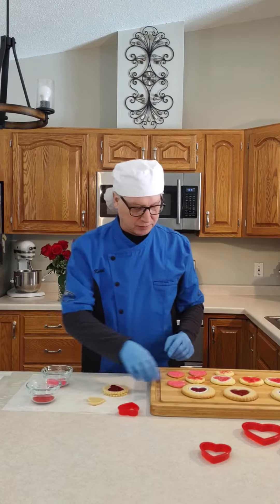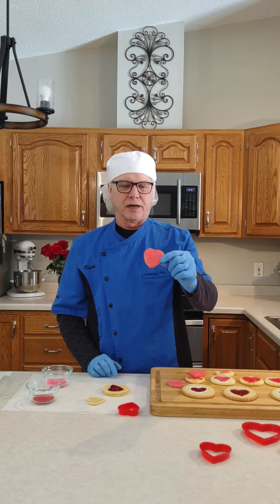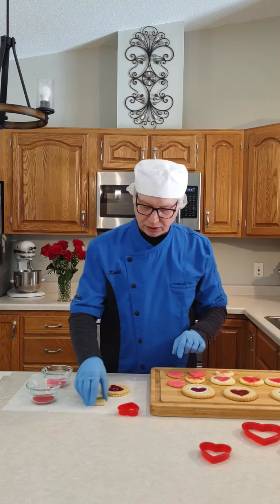You also have this other piece — the heart cutout — which you can put some sugar on and bake it like that, so you can have a little variety pack of heart shaped cookies.